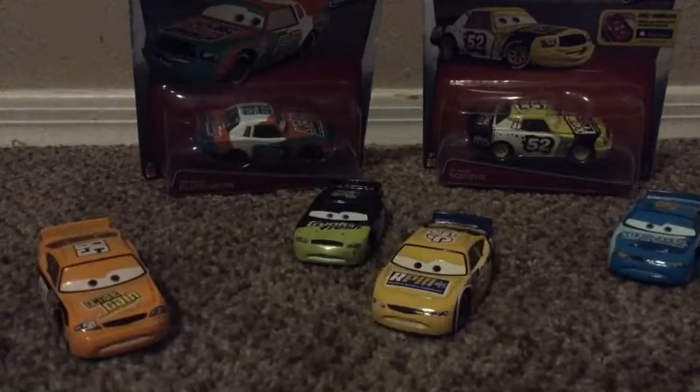That's pretty much it for Octane Gain and for the video. Leave a like, subscribe, and I'll see you in the next video. Bye!